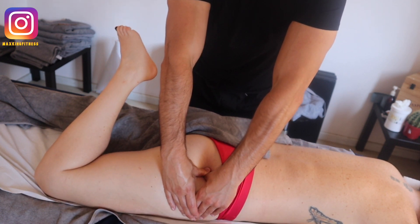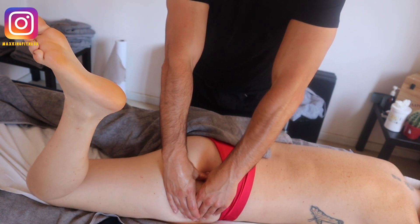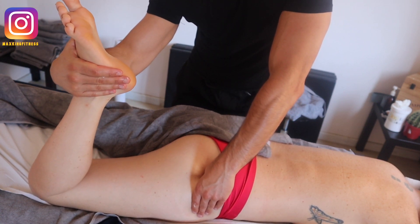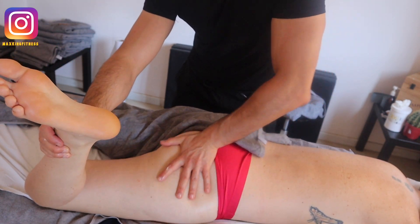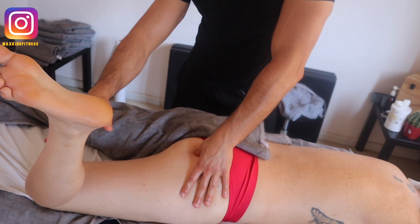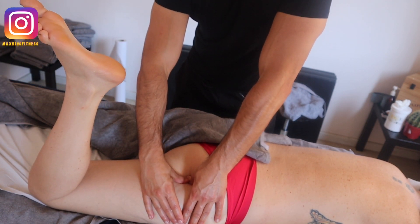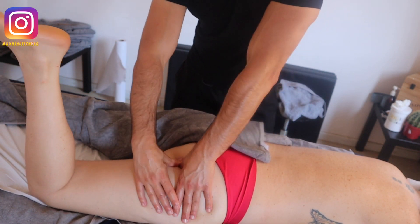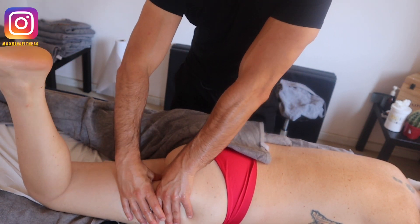I use the active engagement technique, asking the client to move the leg back and forth, then to contract, so that you have that post-relaxation of the muscle which allows you to release it more easily. I always work along lines through the glutes, trying to work all six deep rotators all the way in the direction of the femurs.